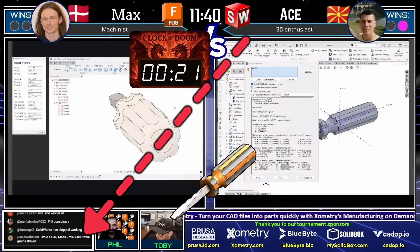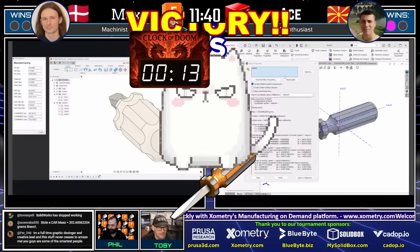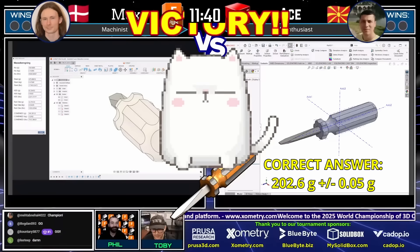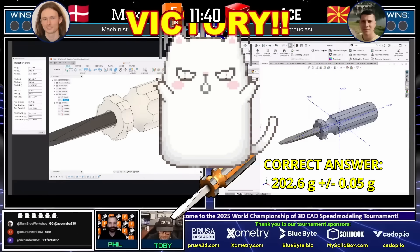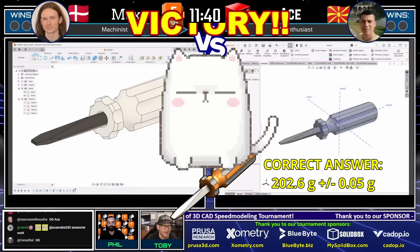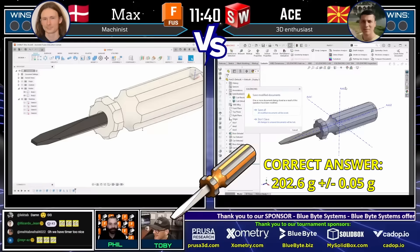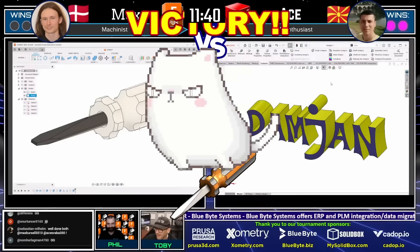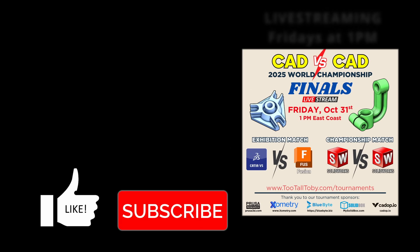Otse comes in with an answer — 202.6 — and we've got ourselves a champion moving into the final two, the heads-up championship! That is correct — 202.6 is exactly the correct answer. In a little over 11 minutes, Otse was able to construct that model, realize he had something wrong, and fix it. Max also realized he had something wrong and got close with that combined mass. Both runners apparently missed that the shaft of the screwdriver was square. Be sure to put a GG in the chat for Otse!